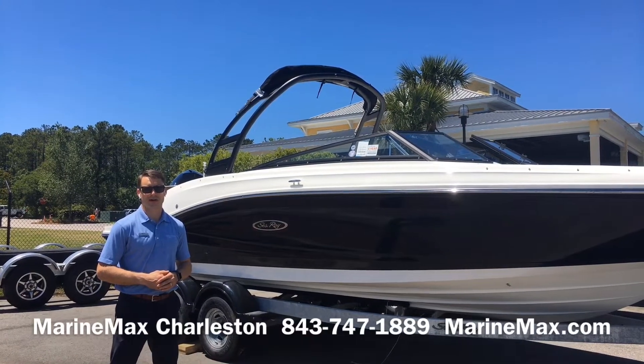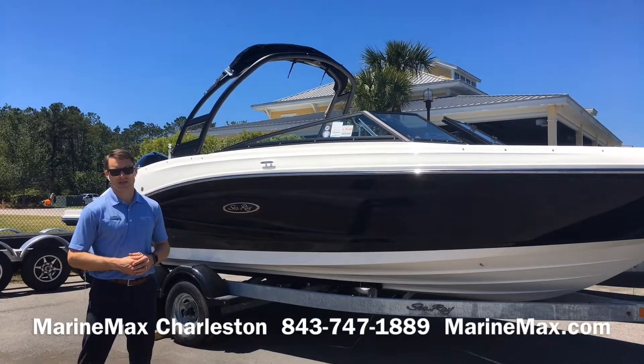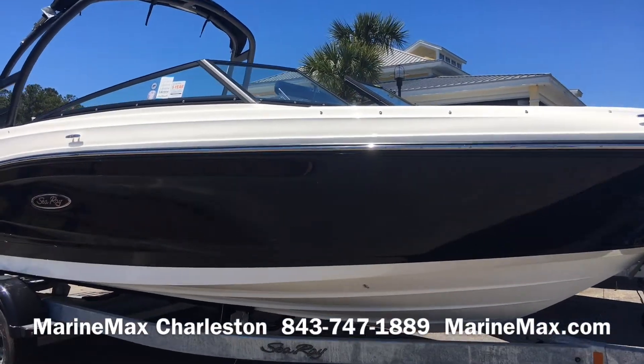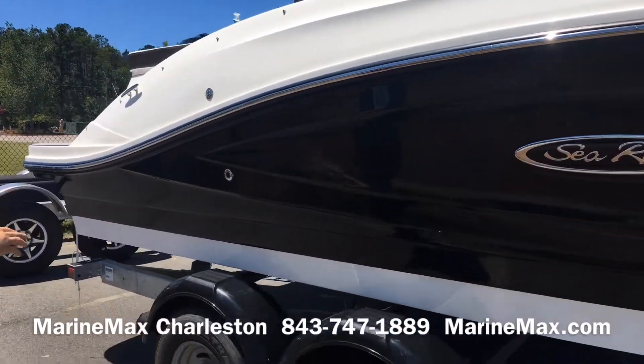Hi, this is Carl Anderson with Marine Max Charleston located on Daniel Island, and today I'm going to take you through a beautiful Sea Ray 230 SPX outboard. Starting off with the hull, optional black hull color with a white underside, black rub rail with a stainless steel insert — beautiful lines from Sea Ray.